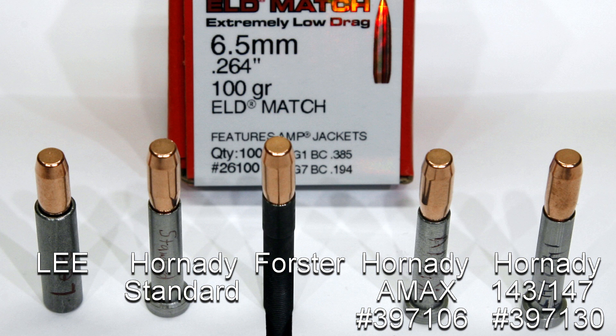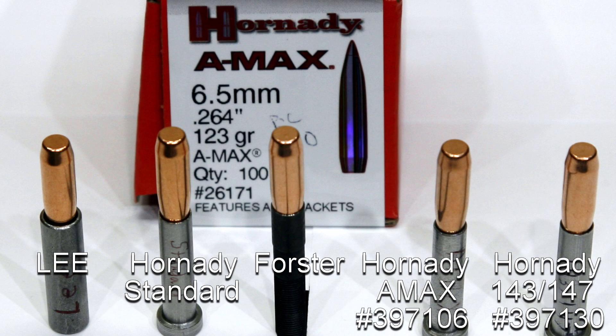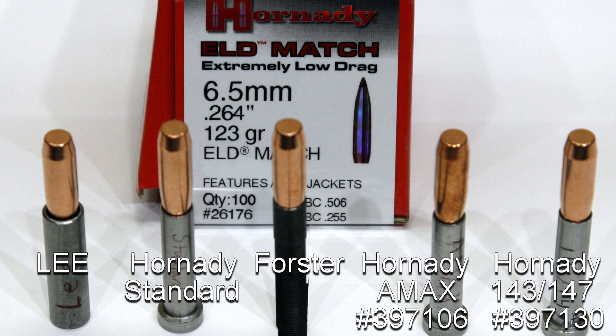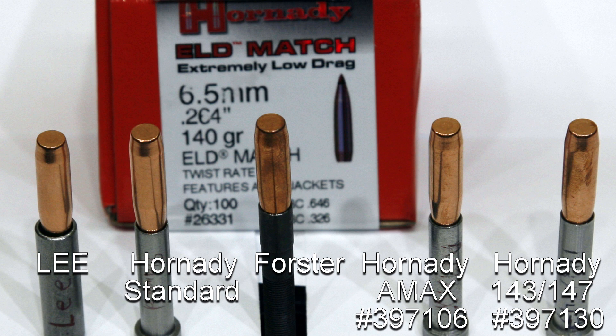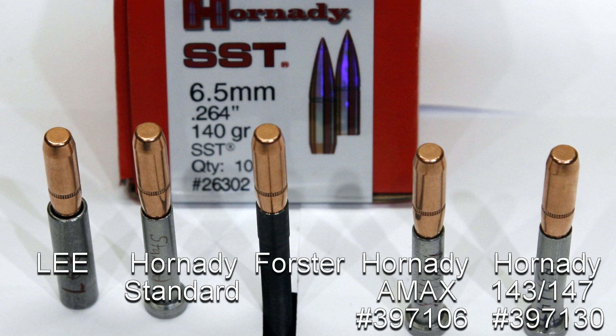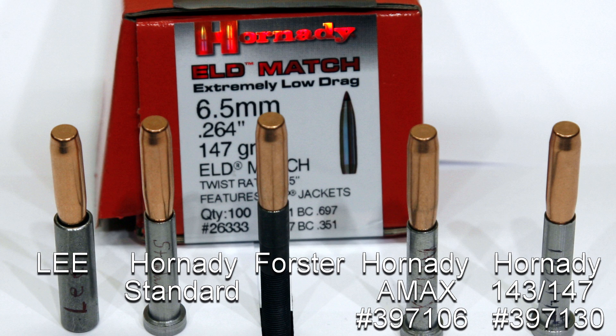Getting into the Hornady projectiles: the 100 grain ELD Match, part number 26100. 120 grain AMAX, part number 26172. For the 123 grain AMAX, part number 26171. For the 123 grain ELD Match, part number 26176. For the 130 grain ELD Match, part number 26177. For the 140 grain ELD Match, part number 26331. For the 140 grain AMAX, part number 26302. For the 143 grain ELD-X, part number 2635. For the 147 grain ELD Match, part number 26333.